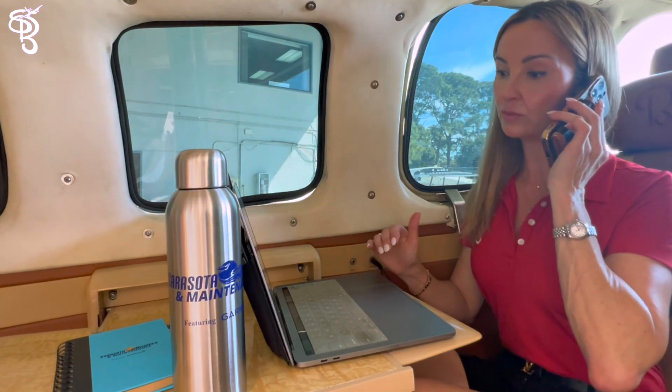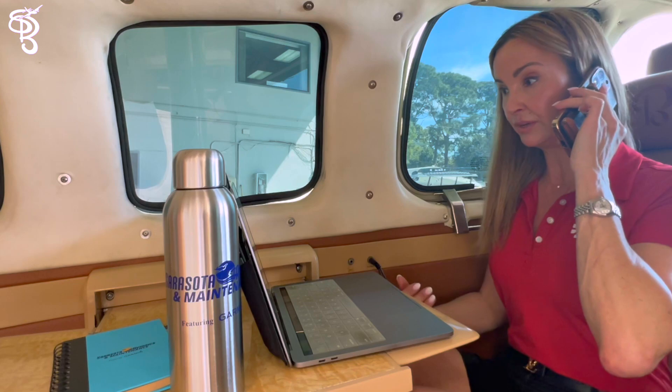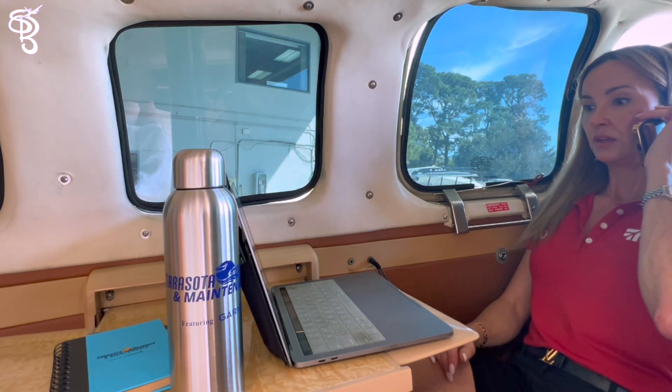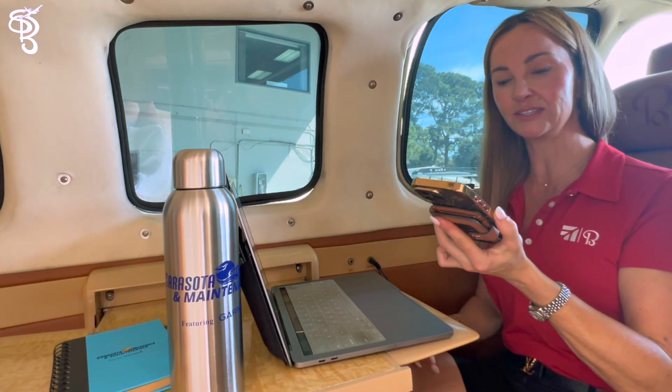Honey, you have to be quick because I only have one bar. I wish we had a connection here where I could charge my phone. I completely forgot my charger, and my computer — I can't even charge it. It's empty. It's dead.